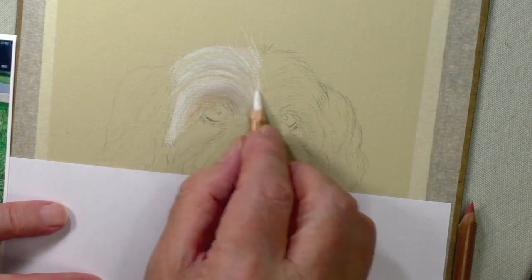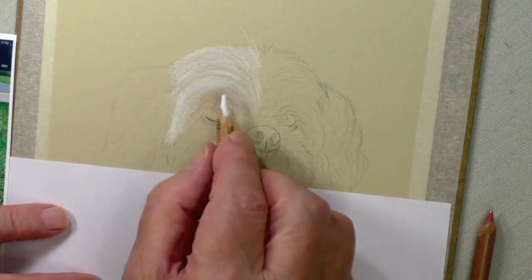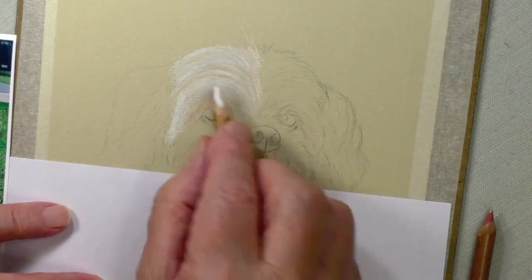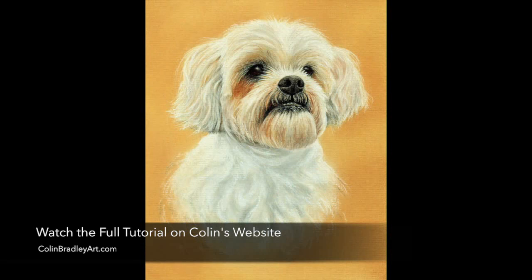Now what I'll do is the other side. I think I'll do the top of the head before I do the ears, so I'm going to do this exactly the same way as I've done that side.